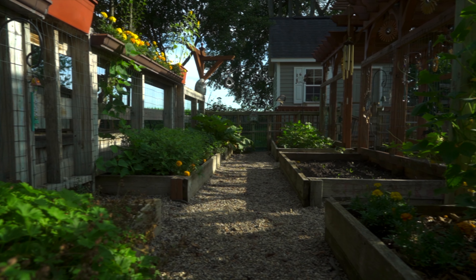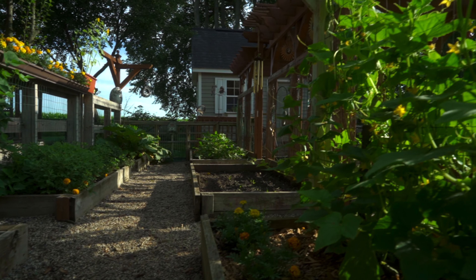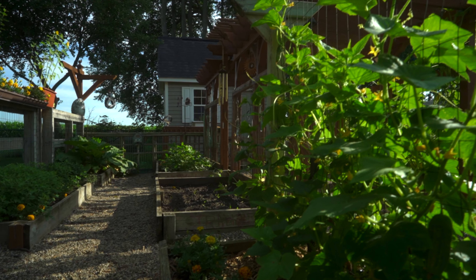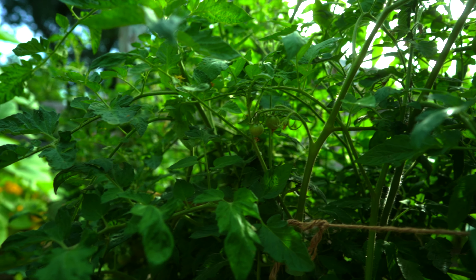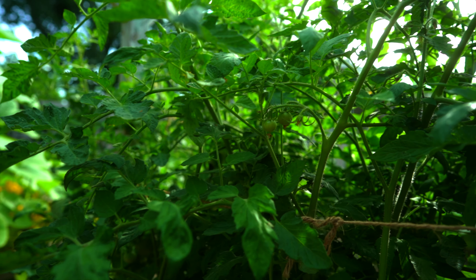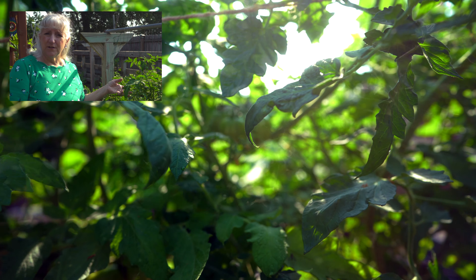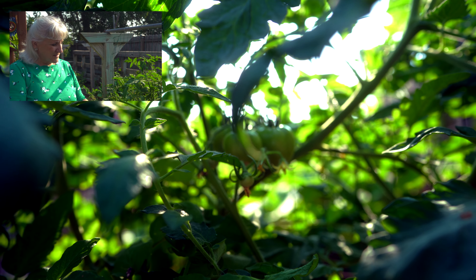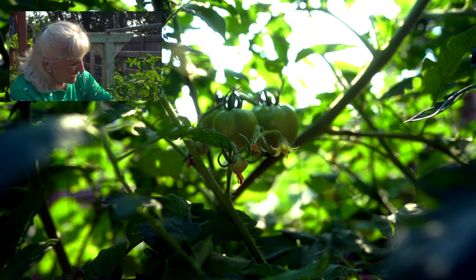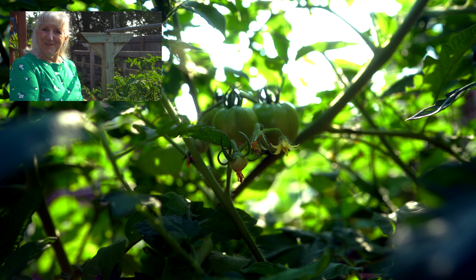Hi, this is Tweak. On this week's episode of Tweaks with Tweak, we're heading out of the studio and into our garden. Come along and see what we've got growing. Welcome. Here's what I love about gardening: the growing green things, the produce and fruit you get from the garden, and the ambience of the noise, the wind, the chimes, the birdies. I just love it all.